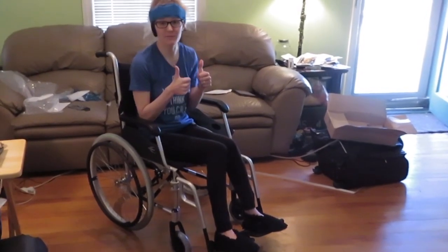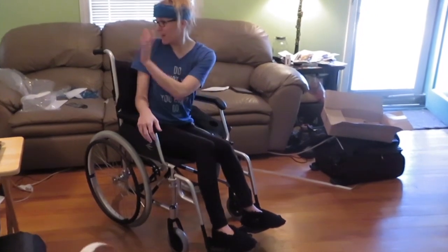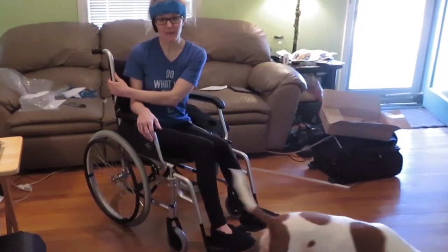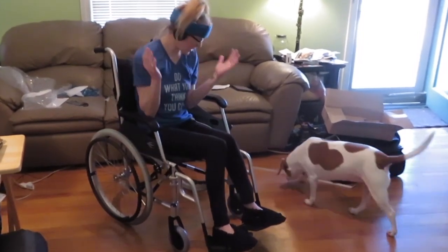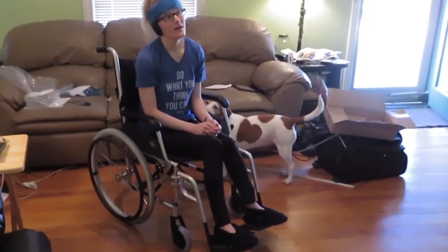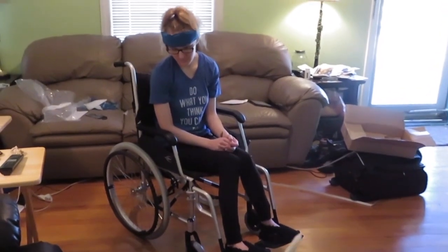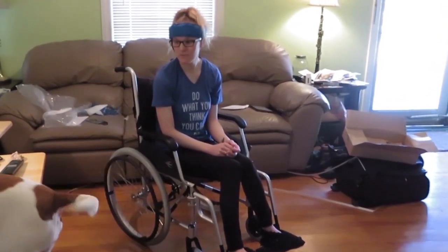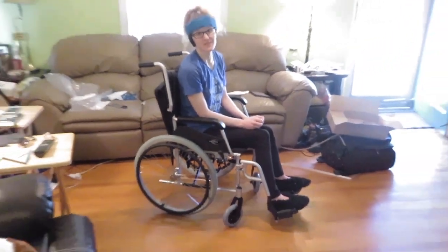Two thumbs up for the Karman LT-980. I really like that it folds down to make it super compact. I really like the strength of the brakes. I really like just the overall aesthetic of it. I'm a fan. It seems very sturdy. I really like the spokes on the tires — that little bicycle wheel look. I think that's pretty neat. Watch your fingers in them, I've heard.